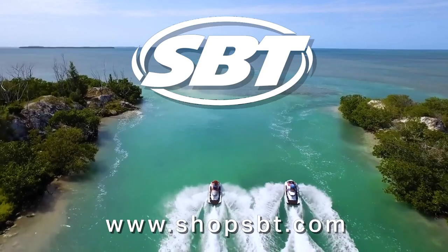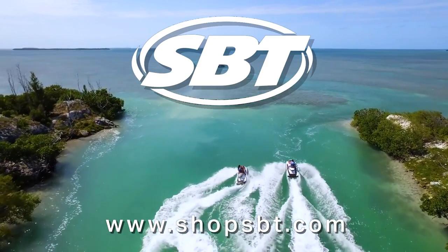This season of Project X is brought to you by SBT, the largest supplier of high quality jet ski parts in the world.